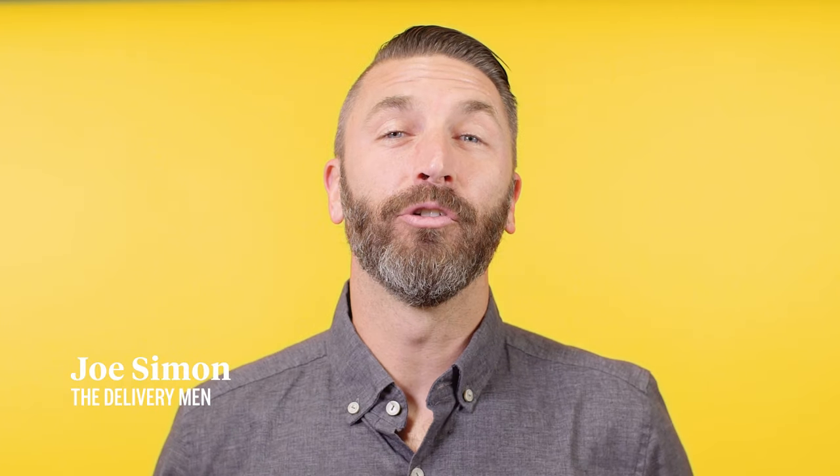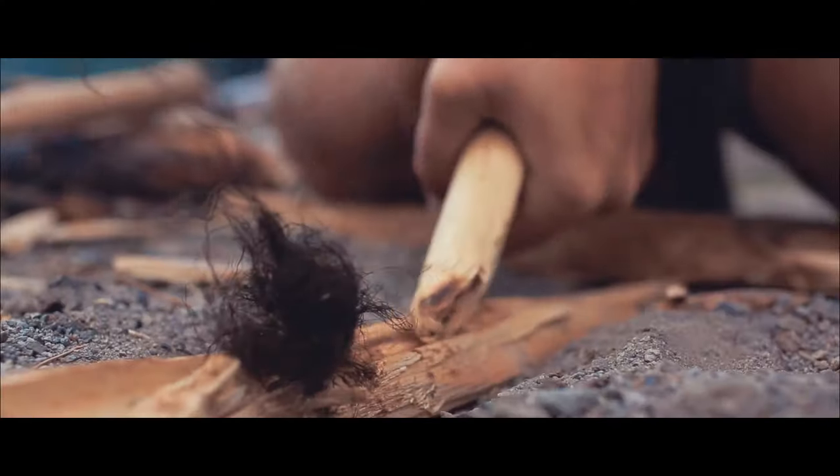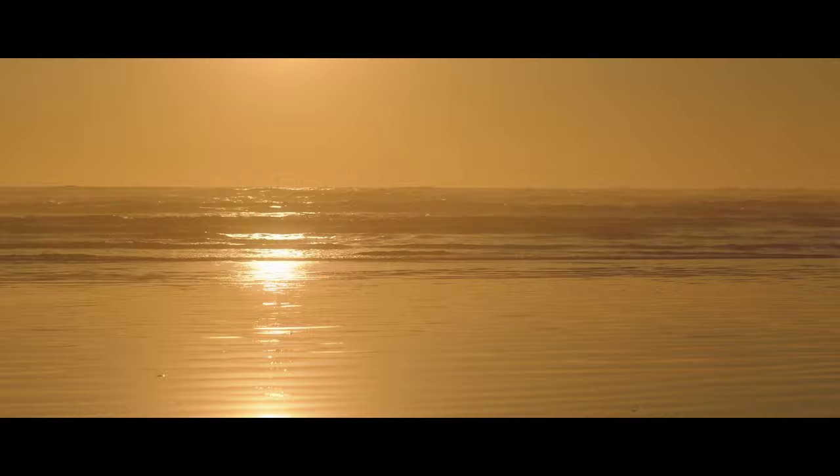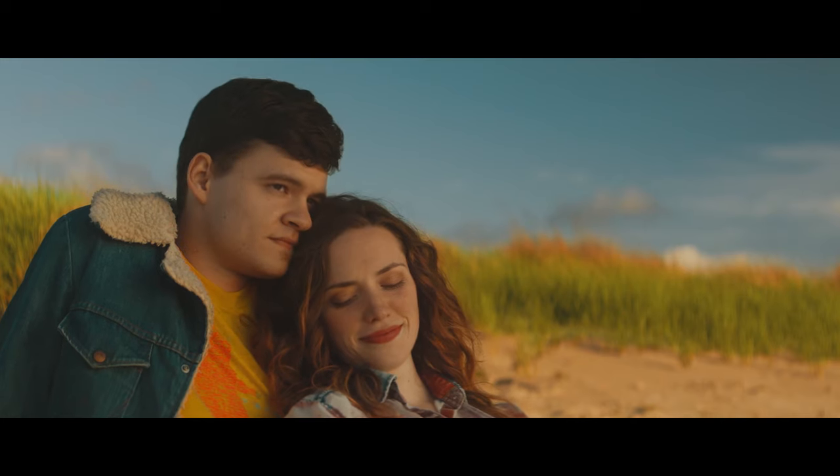My name is Joe Simon and I'm a director/DP out of Austin, Texas. My company, The Deliveryman, just finished a short film called Low Tide. I've been creating content for about 16 years now, and one thing that always rings true is you have to use the right product to help tell your story. And in this case, it was the Alexa Mini from LensPro2Go.